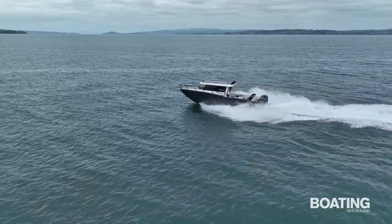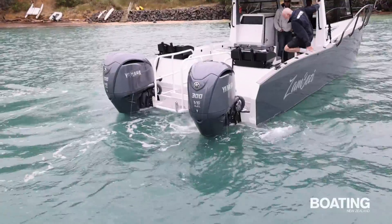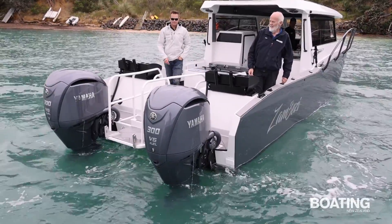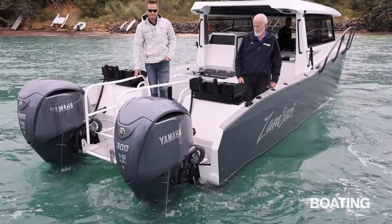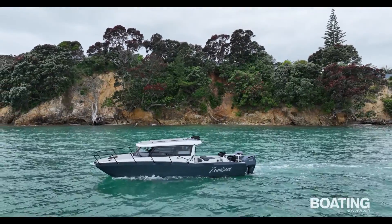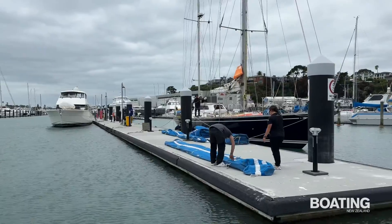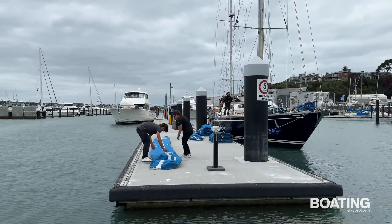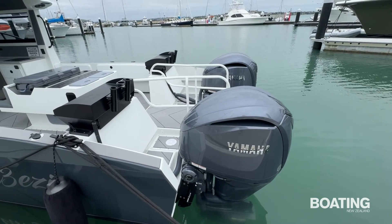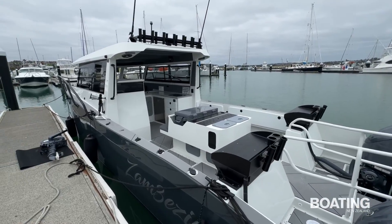Of course the twin hull makes her hugely stable at rest with no rolling or even any appreciable movement when we move from one side to another. And backing up — important for game fishing — produced no dramas, with a walkthrough high enough off the surface to prevent water ingress. The Helmmaster EX system controlling the motors has given me a serious case of steering envy — I want one for my own boat. It is very easy to use at speed when mated with the autopilot and when coming slowly into the marina. The joystick makes docking almost child's play, eliminating any concerns with windage in a tight marina. And the touch button autopilot function is perfect for long trips out when game fishing.